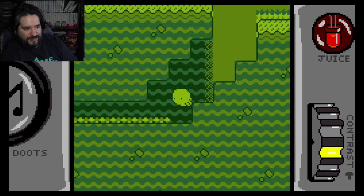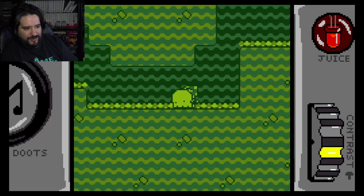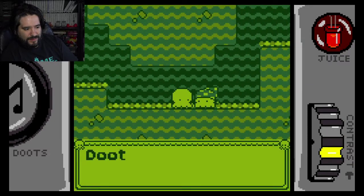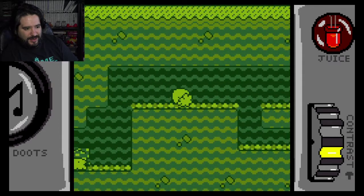Let's go ahead and try to find some secrets. You can see in here — it's like a little secret cave. Mushrooms are super... alright, so let's go ahead.